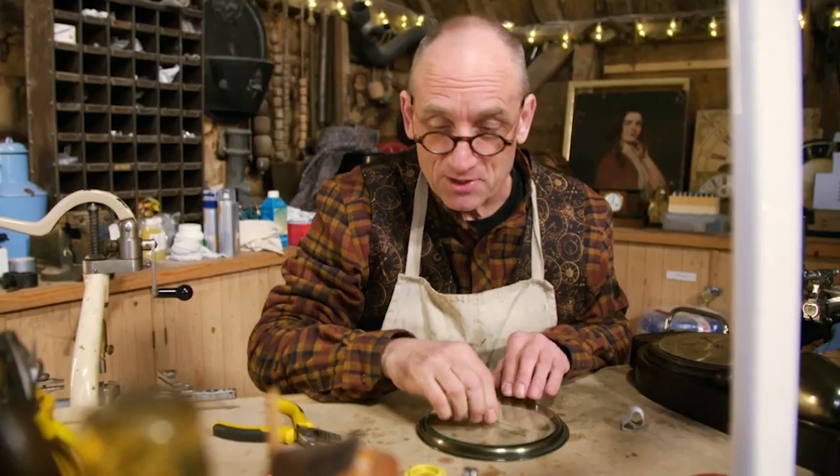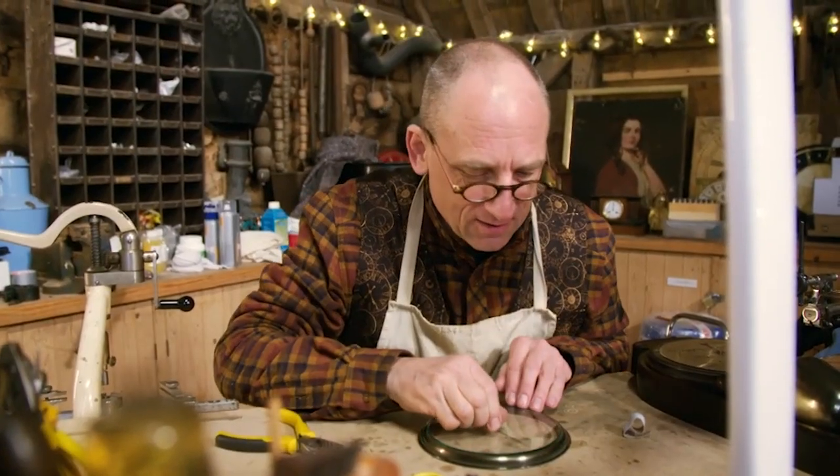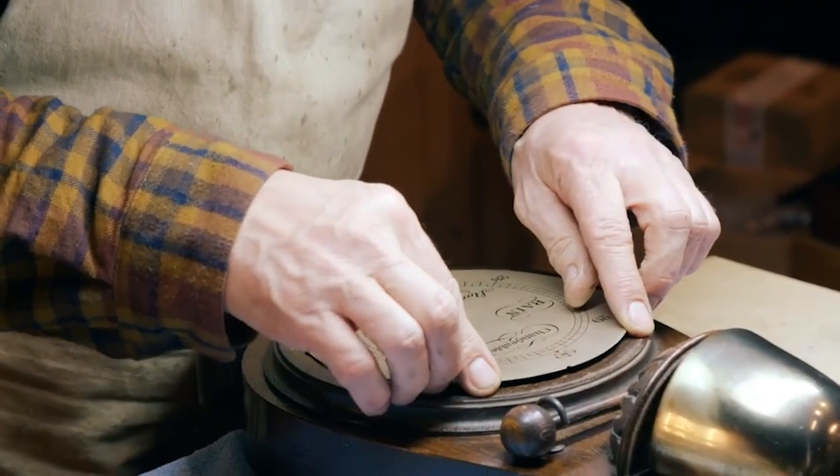Problem solved. Good. With the hand loosened and the mechanism checked, Steve could now reassemble the barometer.